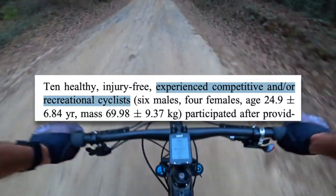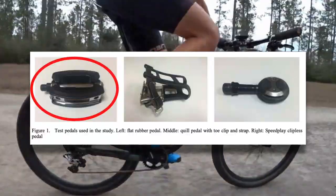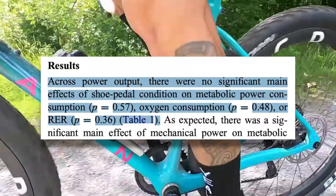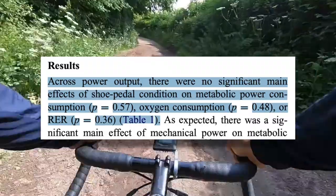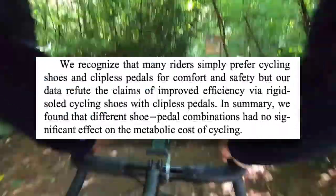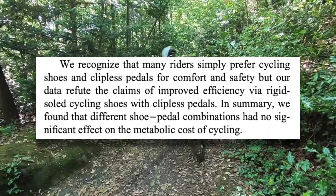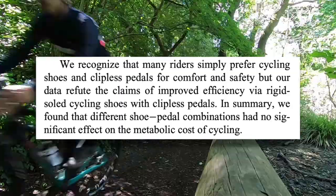Luckily, we do have similar studies that address these concerns. This study on the effect of shoe-pedal interface used experienced cyclists to test the metabolic cost of cycling with three different pedal-shoe combinations: running shoes with flat pedals, running shoes with toe clips and straps, and rigid-sole cycling shoes with clipless pedals. What they found was that across power outputs there were no significant main effects of shoe-pedal condition on metabolic power consumption, oxygen consumption, or RER. In conclusion, they state: our data refute the claims of improved efficiency via rigid-soled cycling shoes with clipless pedals. Different shoe-pedal combinations had no significant effect on the metabolic cost of cycling.